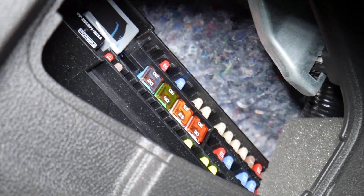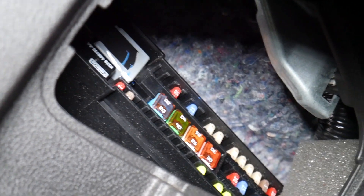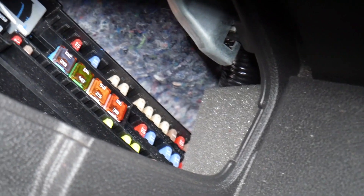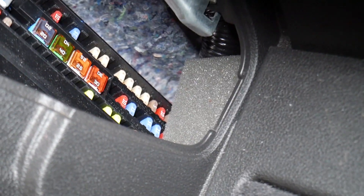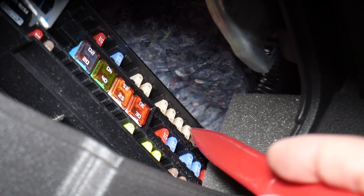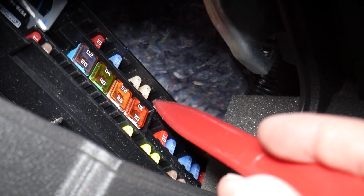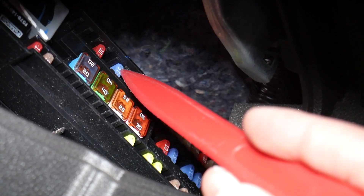The first fuse we need to check is fuse number 12. Even if you're missing some fuses, you still need to count the missing slots until you find fuse number 12. So: 1, 2, 3, 4, 5, 6, 7, 8, 9, 10, 11, 12 — that 15-amp fuse is one of the four fuses you need to check. Then you have three more fuses.